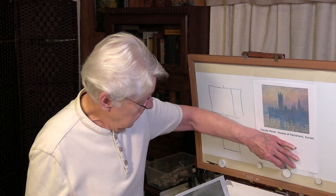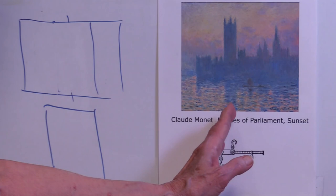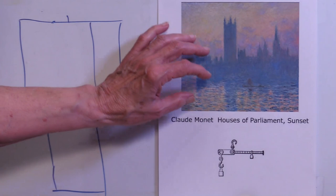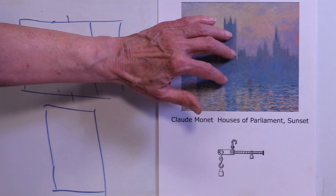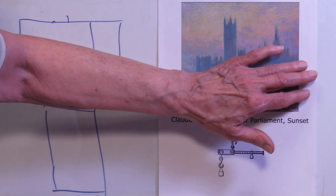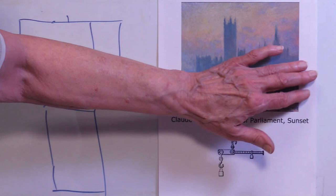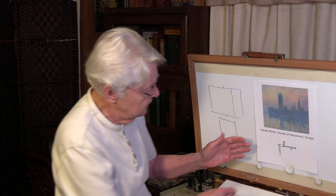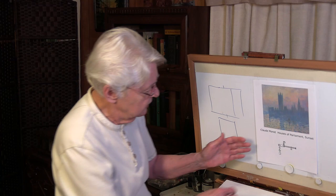Here's one by Monet. Monet did a number of studies of the Houses of Parliament, and this one is called Sunset, Houses of Parliament. You can see the axis is right here — you feel that strong vertical, very close to the center but not quite on the center. We see here this darker shape connected to the axis part, and then an interruption of that shape, which helps pull the eye in this direction. We see balance in this direction by this longer, heavier shape. More space over here needs more stuff between the edge and the axis to help balance it. We feel balanced; we don't feel topsy-turvy.